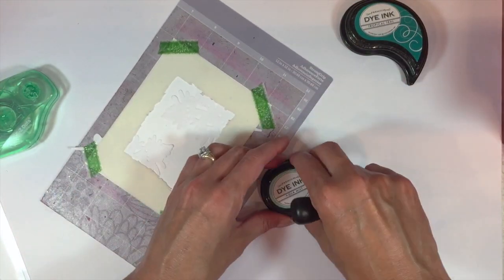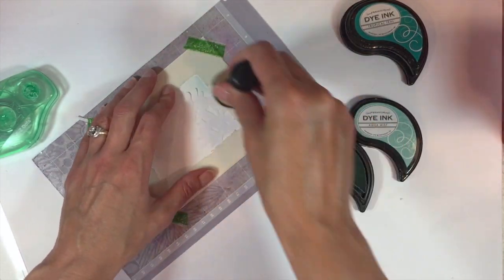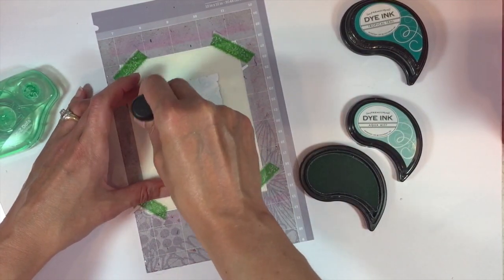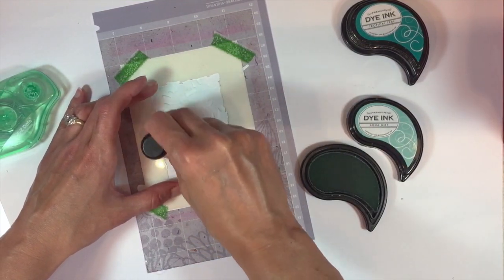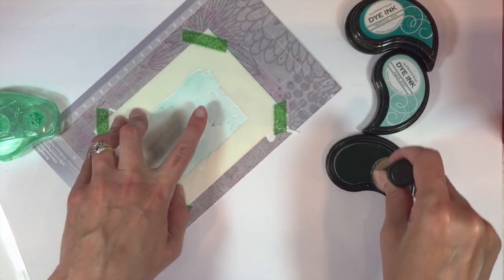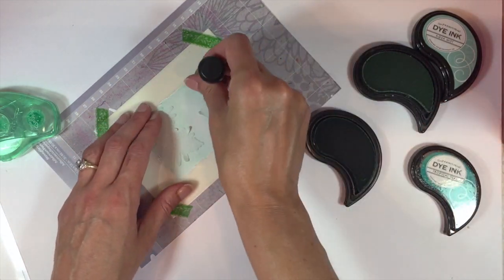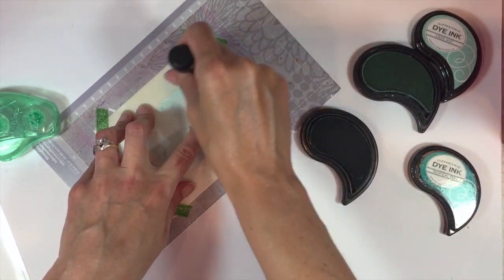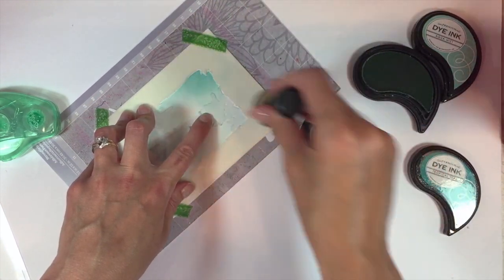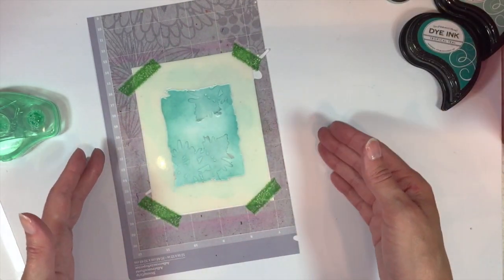I'm going to take an ink blending sponge handle and stencil over top of the stencil and those die cuts. I'm using aqua mist ink right now and I'm going to get just a little bit of color laid down. Then I'm going to switch to a darker color — tropical teal — and get a little more color built up. I'm happy with my stenciling and the depth of color.